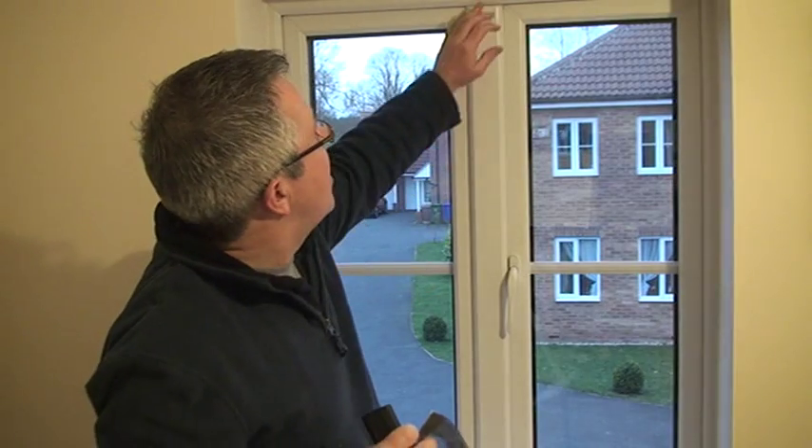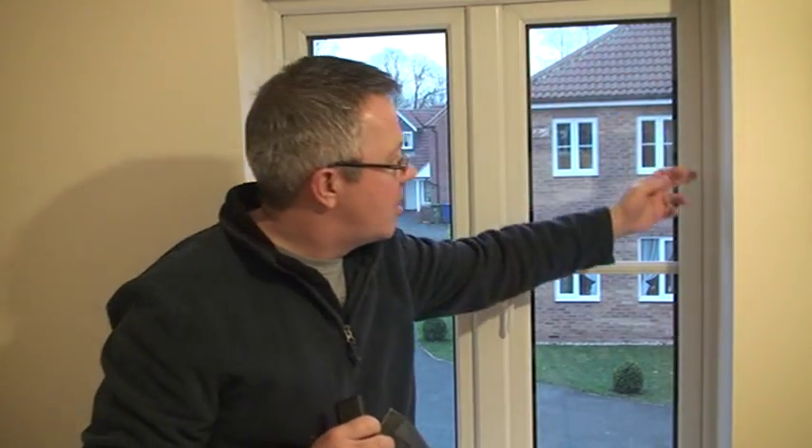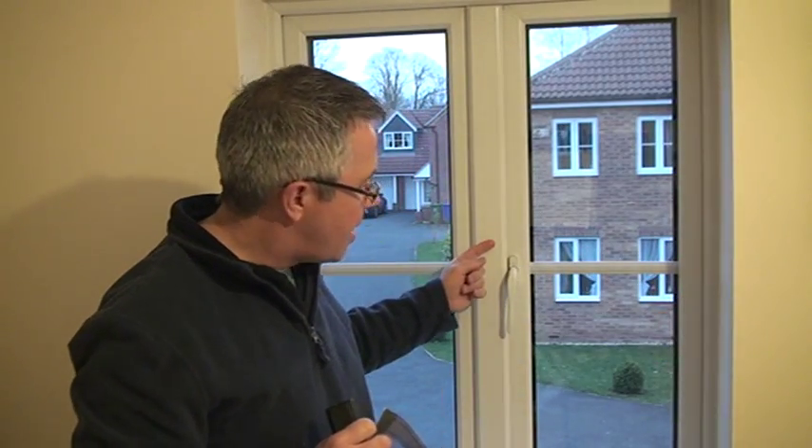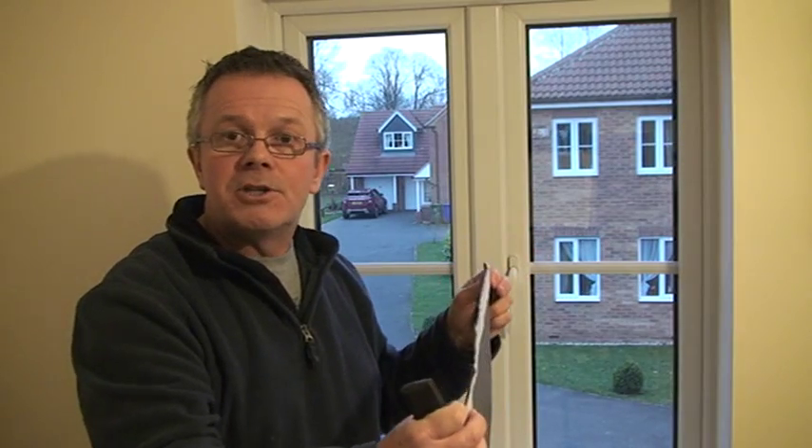As far as fixing it to the window is concerned, the fixings are the other side of the hook and loop which is self-adhesive and goes round the edge of the window, and the fly screen simply attaches to it.